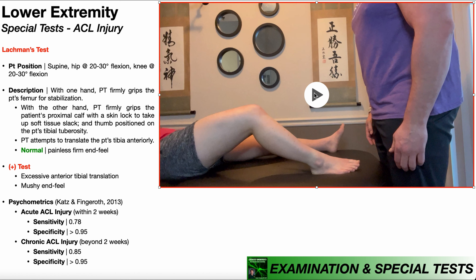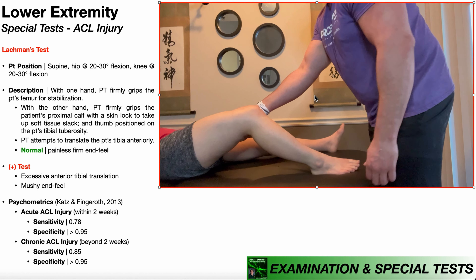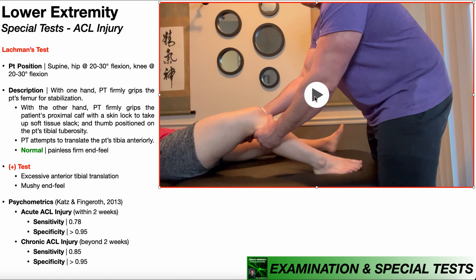Let's take one more look at Lachman's test. The patient will be in supine with the test side lower extremity at 20 to 30 degrees of hip flexion, 20 to 30 degrees of knee flexion, and the foot flat on the table — at the very least, the heel needs to be in contact and the foot cannot move during the test. With one hand, the PT stabilizes the patient's femur above the knee; with the other hand, we grab the proximal calf and take up a skin lock with the thumb on the tibial tuberosity. We then attempt to translate the tibia anteriorly, noting that the heel cannot come up off the table. A normal or negative test is a painless firm end feel indicating an intact ACL, while a positive test is associated with excessive anterior tibial translation with a mushy end feel.